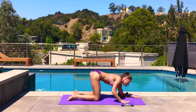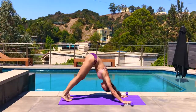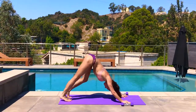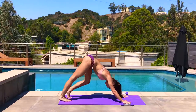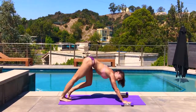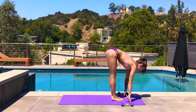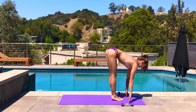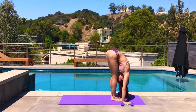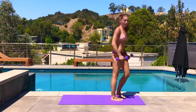Drop the knees, come back to the palms, tuck the toes, downward facing dog. Just pedal the knees — bend right, bend left — pressing palms into the mat. Look forward, jump or walk the feet in between the hands. Inhale to halfway lift, exhale take forward fold. Bend your knees, grab your dumbbells, stand all the way up.